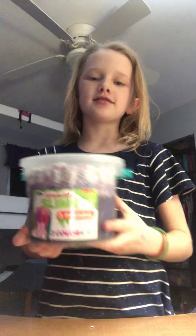Hey Slimesters, what's up guys? So I have the Everything Slime here today — three pounds of it.